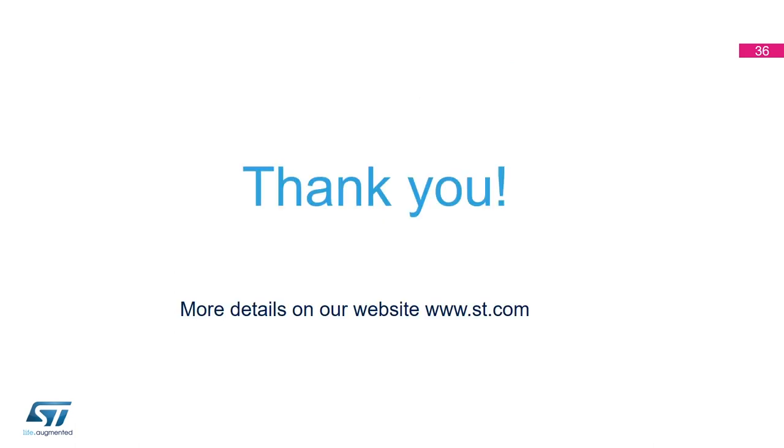Thank you everybody for your time. I hope you learned how to set up a LoRa gateway using ST boards, and also how to create an end node LoRa device with an ST board and connect both to The Things Industries network. For more details, please visit our website at ST.com.